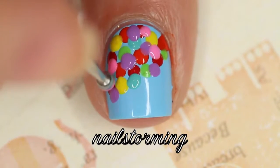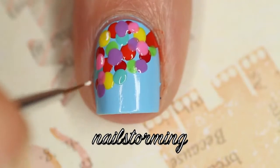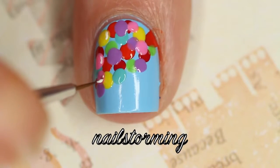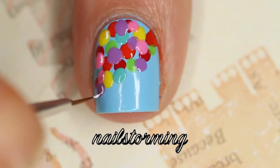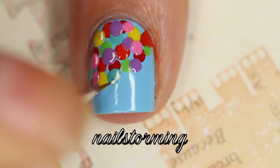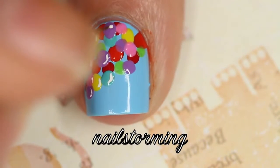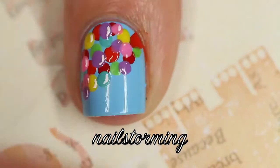Just finishing up with some pink ones. After they all dry — make sure that they're dry for this step — I'm going in with a brush from eBay and just making a little reflection on the same side of each balloon, just a little C shape. I made sure to do it only on the ones you could actually see, not the ones that were kind of covered.